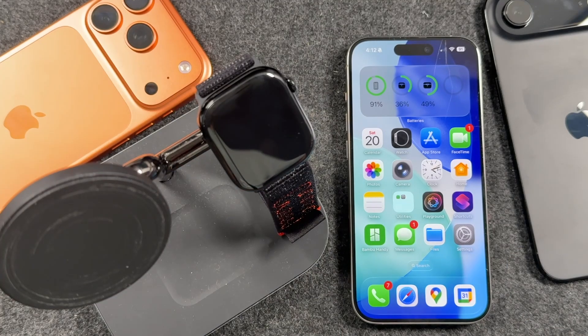Hey everyone, welcome back. This is Dan from DHTV and today I'm going to be showing you how to set up the Apple Watch Series 11 or the new Apple Watch SE3. Let's get started.